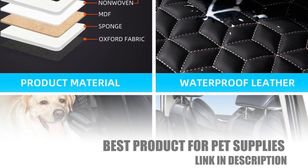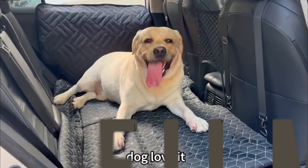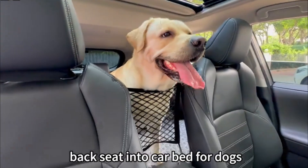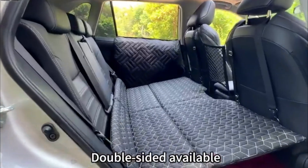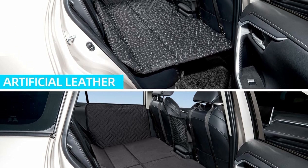When the dog rides in the car, if your dog is active or encounters sharp braking, the dog can easily fall from the backseat. With the Dog Backseat Extender, you don't have to worry about that. The Car Dog Hammock turns the backseat into a large car bed, great for long trips with dogs.